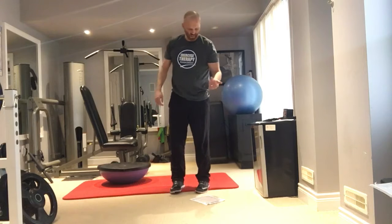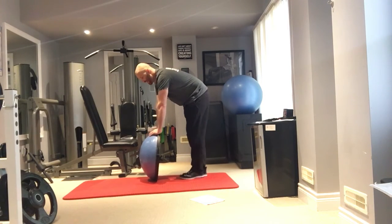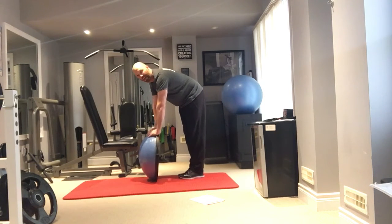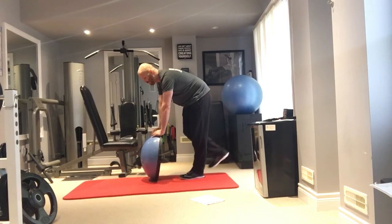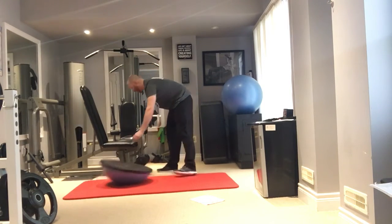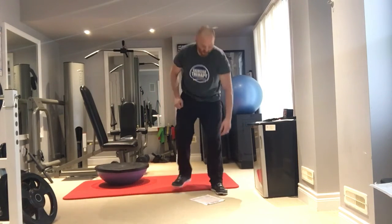The next exercise is a calf raise balancing the BOSU ball on its side. Stand on one leg, keep the BOSU balanced, and repeatedly lift your heel all the way up and down. If that's too hard, go double-legged. To progress if it feels easy, add a small pump at the top — just go up and down a centimeter or so. No BOSU ball? You can do this holding on to a bench or a Swiss ball.